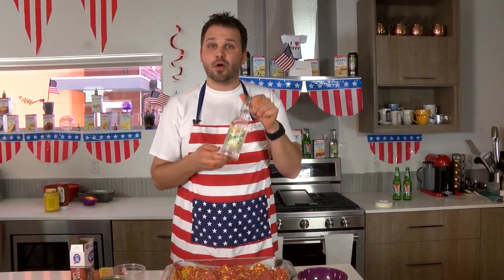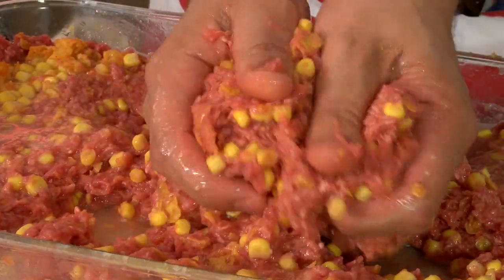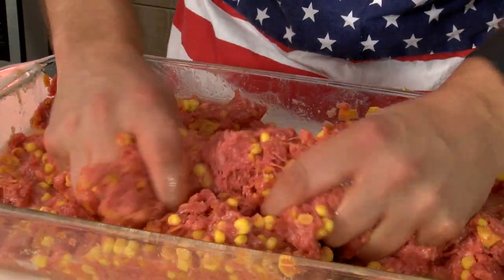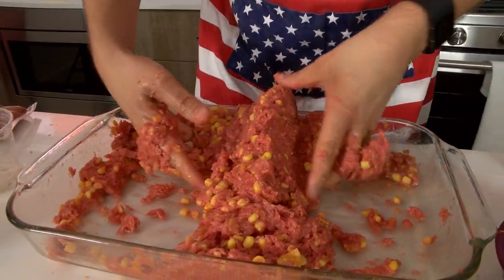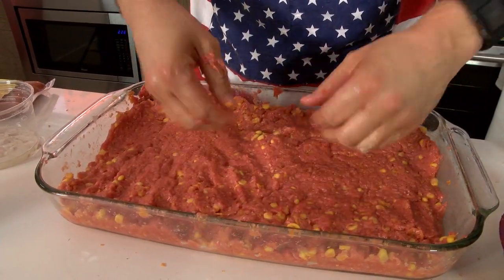We're going to add our Mountain Dew Dew Shine. What this is going to do is really bring out the flavor of the hot dog. Normally on a Cooking with Andy we like to taste it, but we don't want to be tasting raw meat because of food poisoning. Did you know the number one killer in America today is food poisoning? What you can do is bring it close to your face and just smell it. I'm getting citrus, I'm getting Mountain Dew, I'm getting Doritos, and just a hint of corn — so this is perfect. We're going to let this sit and marinate while we get started on our bread.